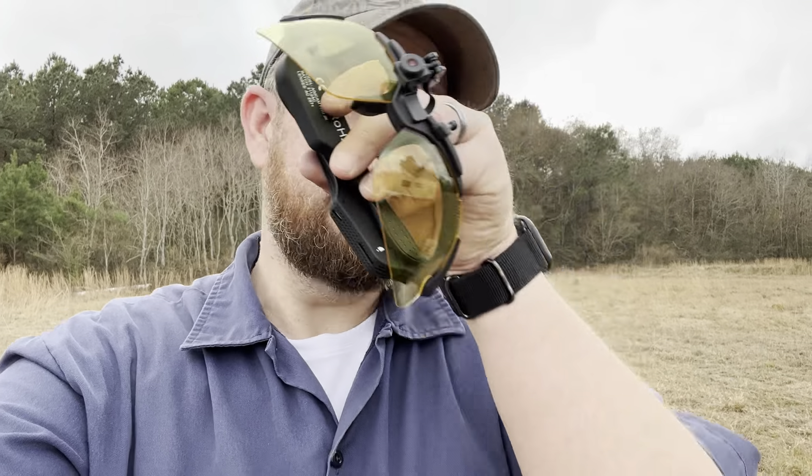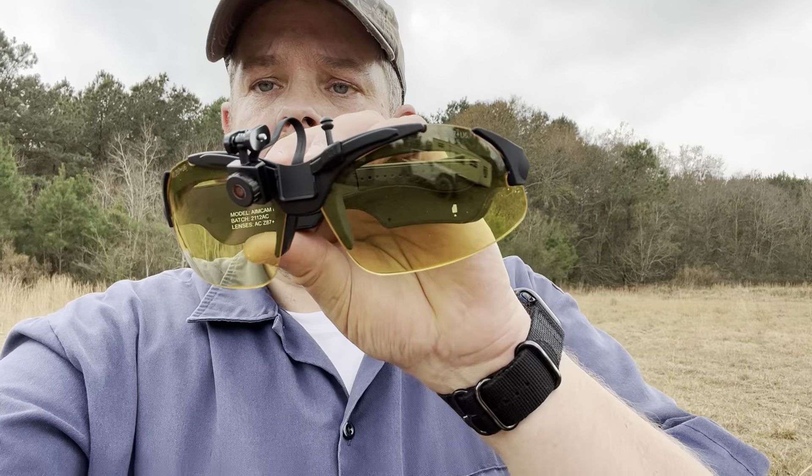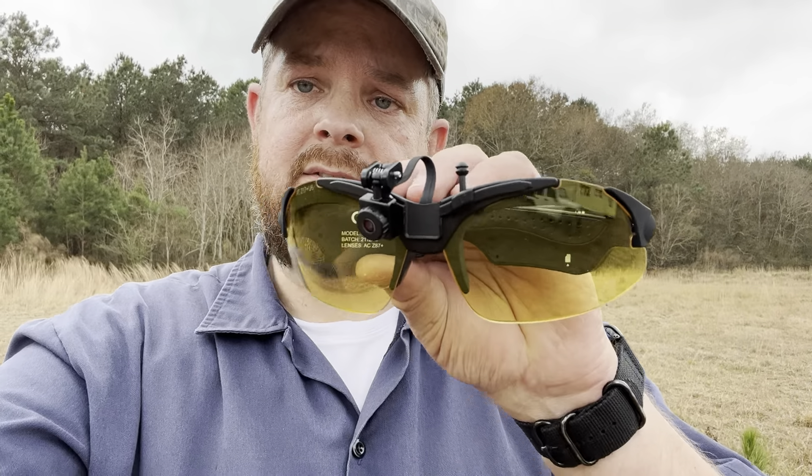I just wanted to jump back in real quick — I was trying to get some footage with the AimCam but I didn't have the SD card in there, so I'm not sure if they have their own built-in memory. I'll have to look into that. I really like the glasses though — they're comfortable to wear all day shooting. A few things I wish were a little different: it's hard for me to remember when they're on and off, so I need to memorize the buzzes and sounds. Overall I think these are going to be great glasses, I just need to get used to them. Not having the footage is my stupid mistake — nothing to do with the glasses. Thank you for watching.